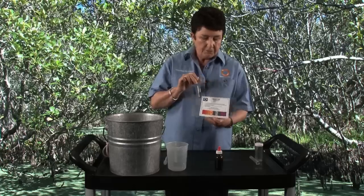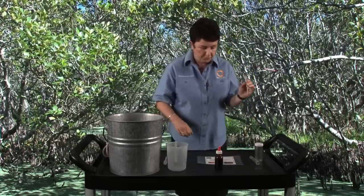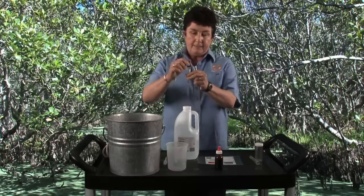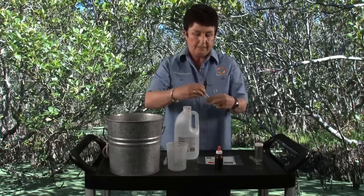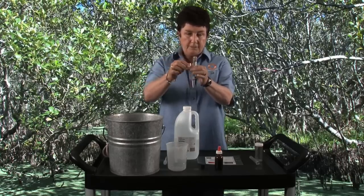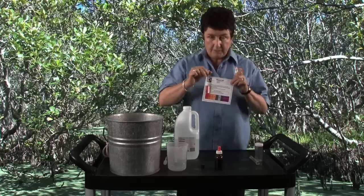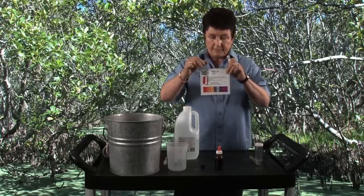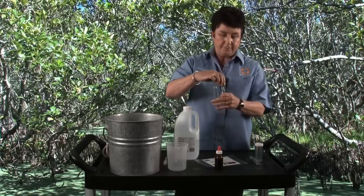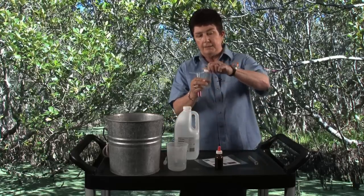Just to show you that all results of water will not necessarily be of neutral pH, I have a solution of vinegar here in this test tube. And if I add vinegar to this water sample, you'll notice that the indicator straight away turns red, showing that the water is now of acid pH. When we're finished doing our field sample of pH testing, of course, we dispose of it in a waste container.